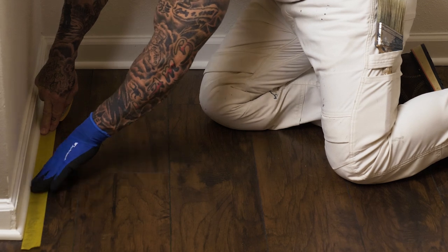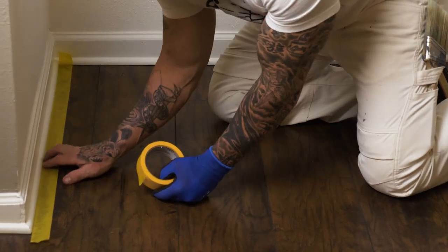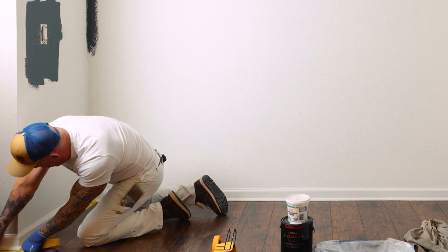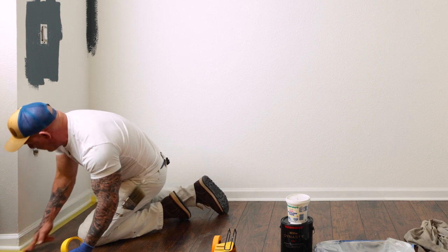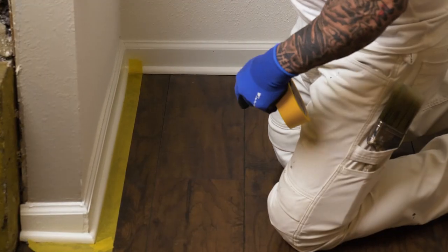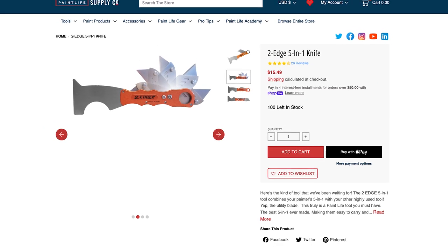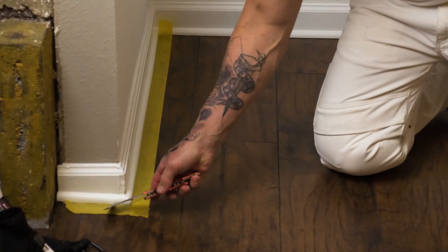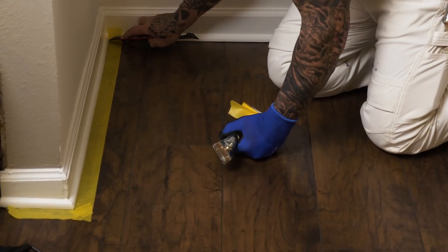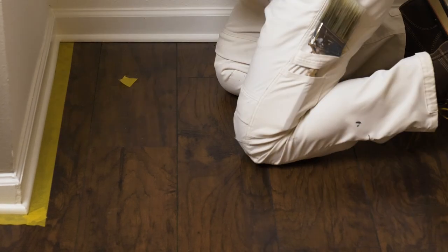I'm going to get this tape really up close to my trim, as close as I can, and then I'm going to tuck it with my two-edged knife. I'm not painting this part of the wall, but I do want to get masking over here so we don't get any drips or splatters on it either. In the corners, I want to tuck masking underneath those corners. Once I get my masking down, I'm going to take my five-in-one, lightly run it along the edge to get a really good seal on that tape, then tuck it in my corners and cut it with a knife. Make sure you have a sharp blade — that way you can get a nice, clean corner.